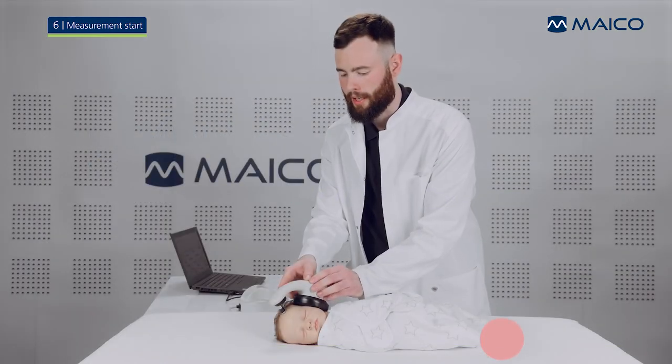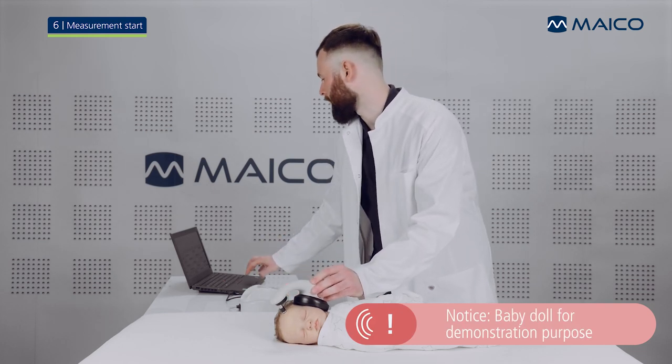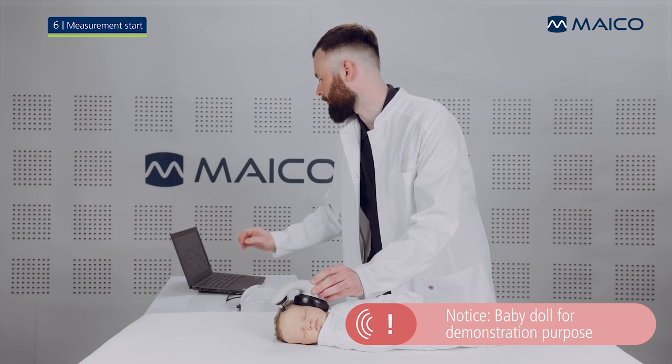When the baby is calm after the placement of the Barafone, start the measurement by clicking the start measurement button in the software.